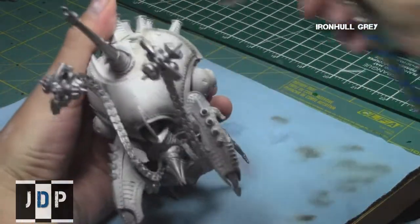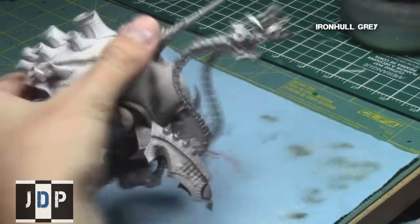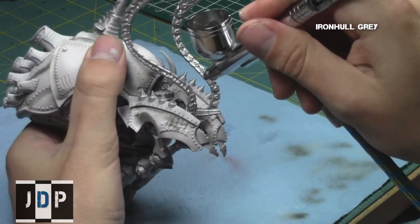As you can see, after my first layer I'm going a little bit more into the crevices to give them a slightly darker appearance.